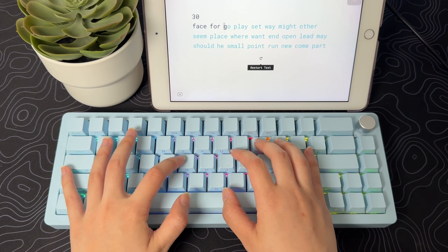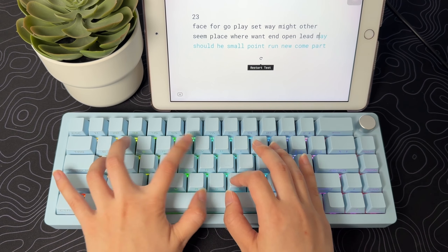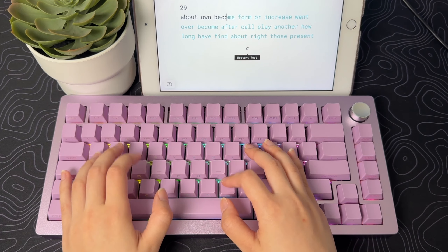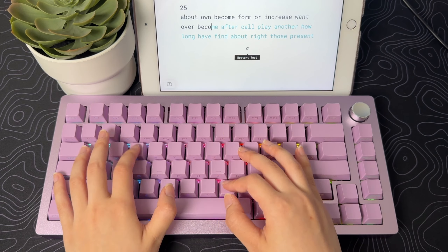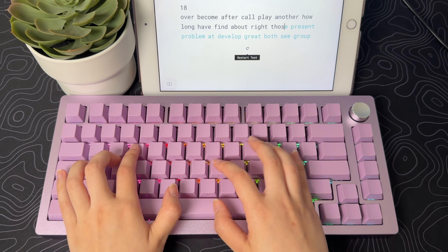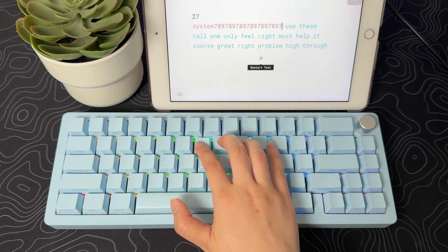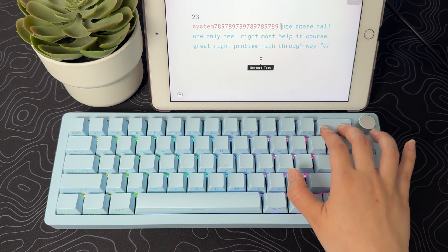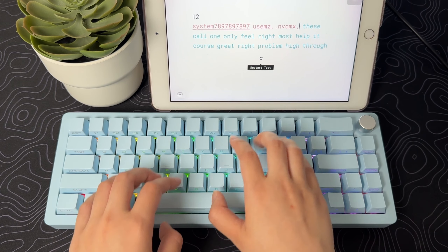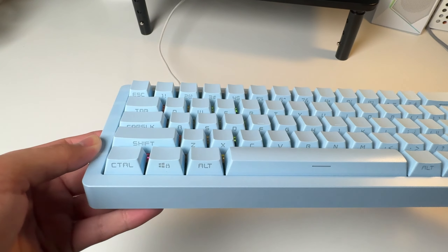Let's do a typing test. The RGB is super clean and the side-print keycaps make the RGB shine brighter all around. Let's check out other RGB effects.